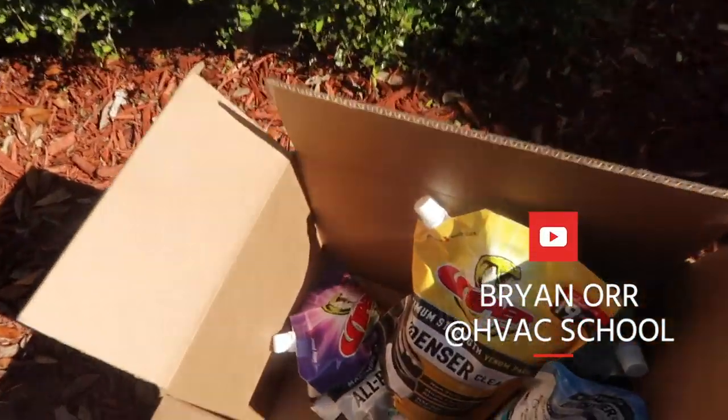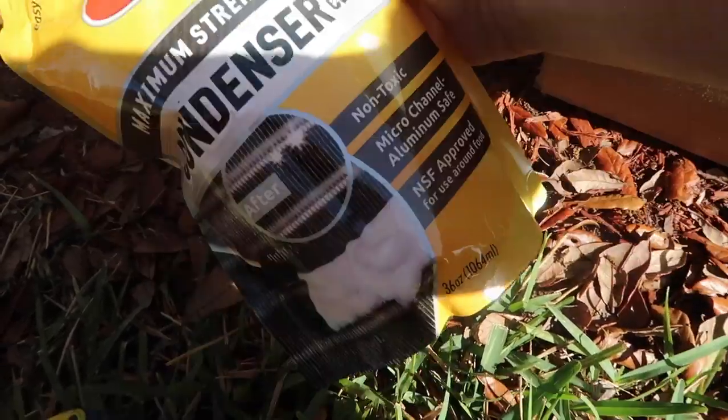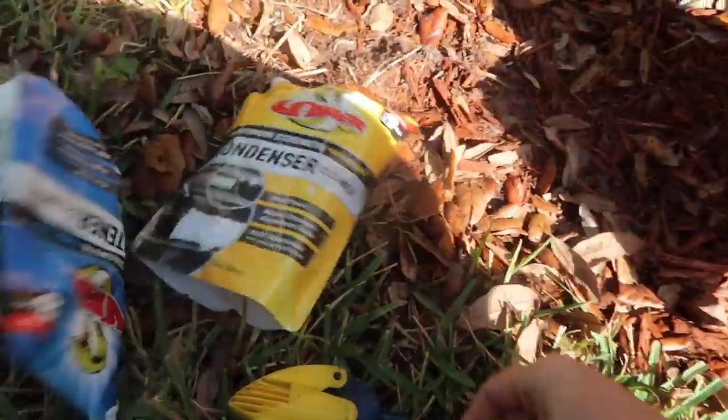I'm out here doing a maintenance and we'll try out these new Venom Packs from Refrigeration Technologies. You see this small pack here and you think, well, that might be flimsy. But these things do not leak. We've tested these things — I've thrown them around in the back of my van and they are really, really sturdy.